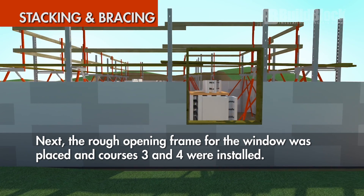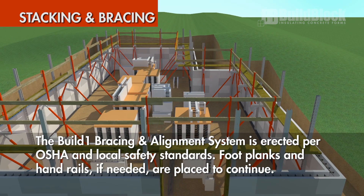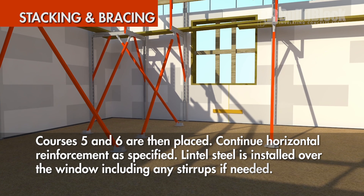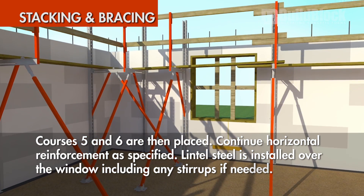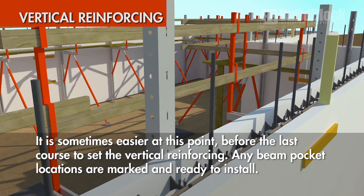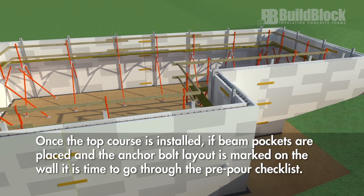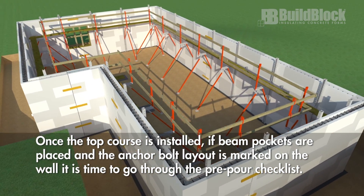Next, the rough opening frame for the window was placed and courses 3 and 4 were installed. The BuildBlock alignment and bracing system is erected per OSHA and local safety standards. Foot planks and handrails if needed are placed to continue. Courses 5 and 6 are then placed with horizontal reinforcement continued as specified. Lintel steel is installed over the window including any stirrups if needed. It is sometimes easier at this point, before the last course, to set the vertical reinforcing. Any beam pocket locations are marked and ready to install. Once the top course is installed, beam pockets placed, and the anchor bolt layout is marked on the wall, it is time to go through the pre-pour checklist.